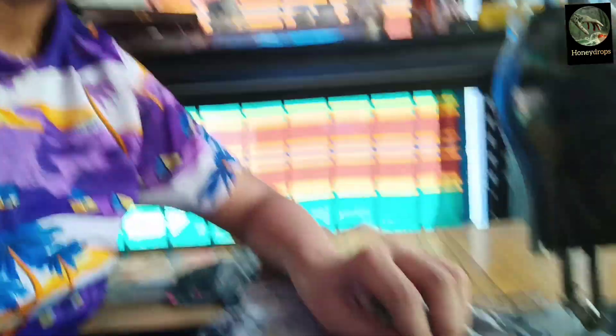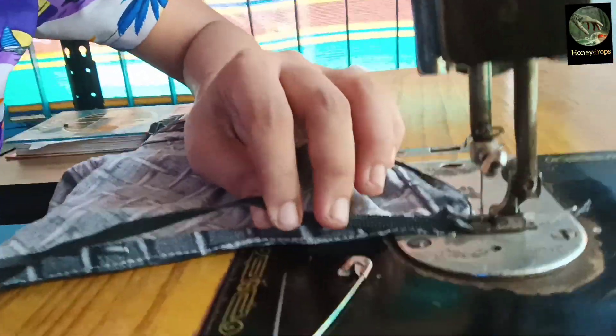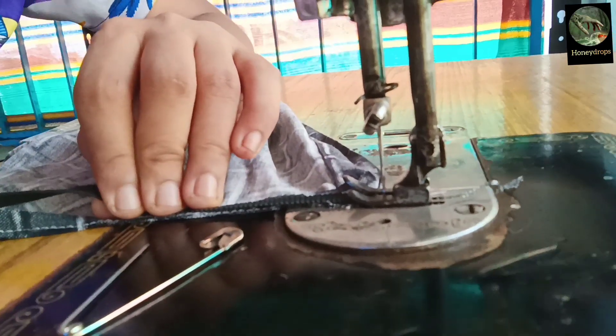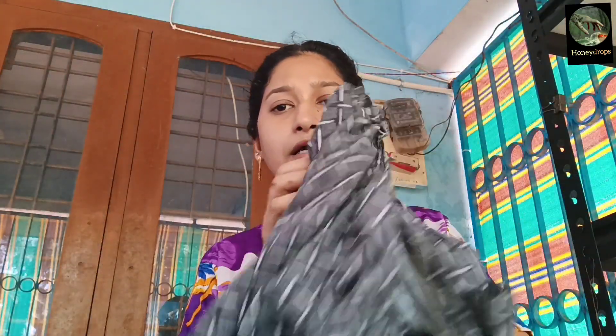Now we can cut here, we can cut, we can cut, we can cut here. Four s not cow per. I will take the bed for you. Be careful and as soon as I like it.